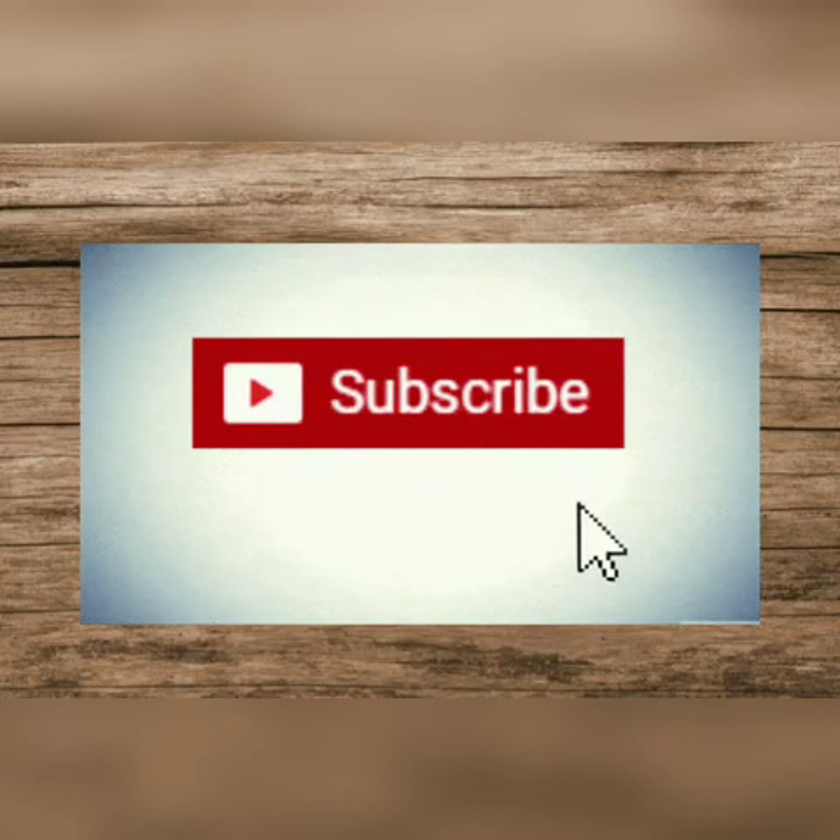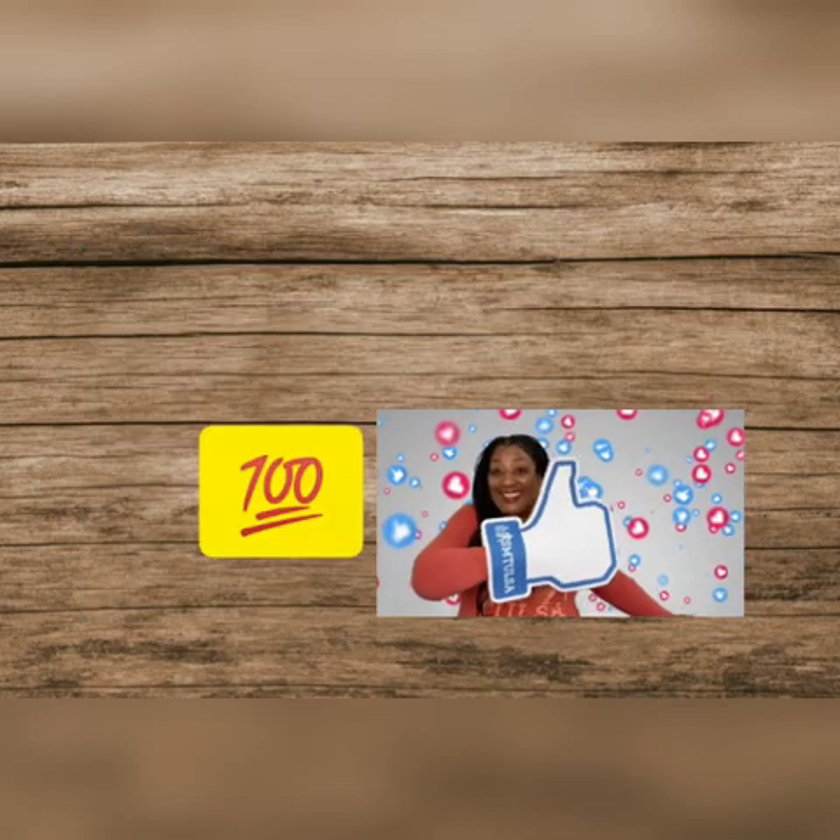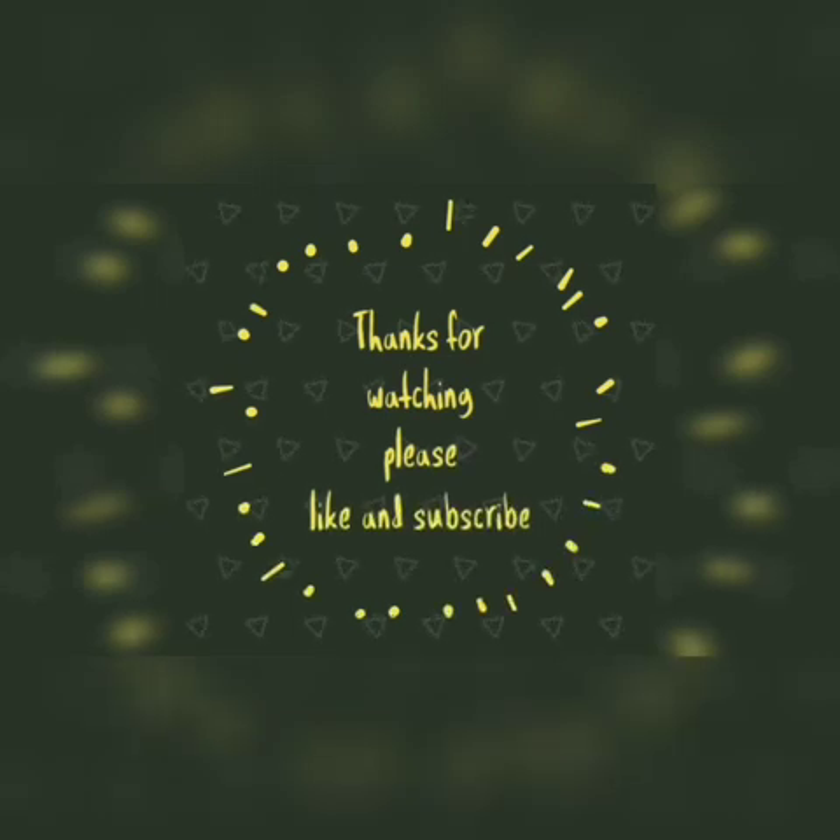So this is all about wheat milling. If you find this video useful, give me a big thumbs up, do subscribe to my channel, and press the bell icon. Thanks for watching.